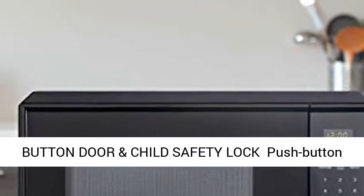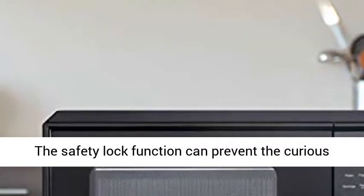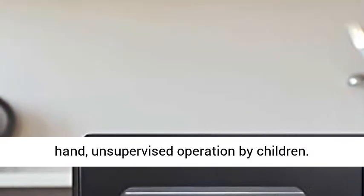Push Button Door allows you to open the door with easy access. The Safety Lock Function can prevent unsupervised operation by children.